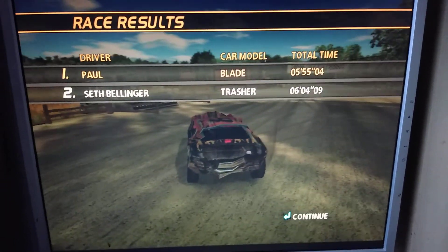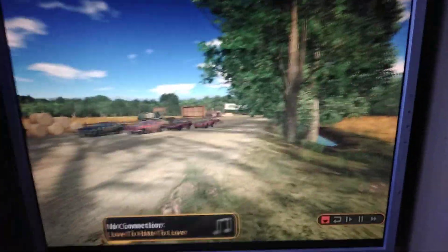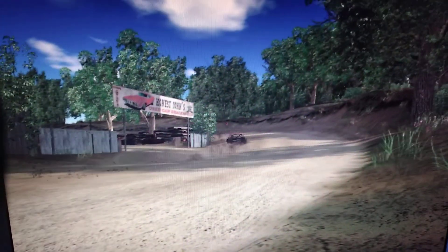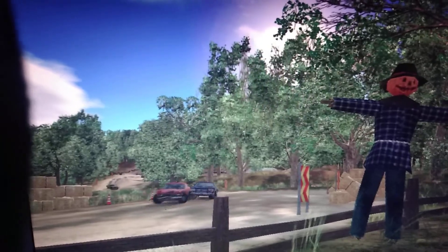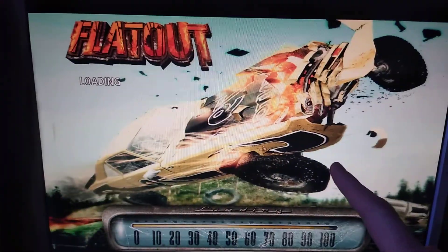What are you doing? Now this is how you start a good morning. First you win a race on flat-out.